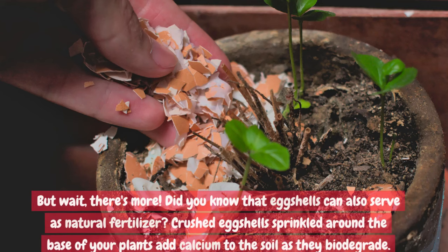Did you know that eggshells can also serve as natural fertilizer? Crushed eggshells sprinkled around the base of your plants add calcium to the soil as they biodegrade.